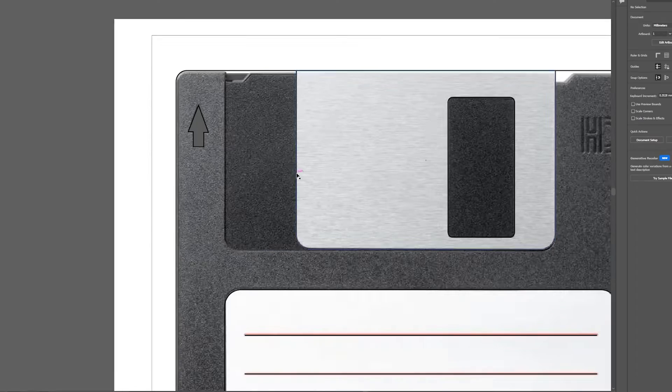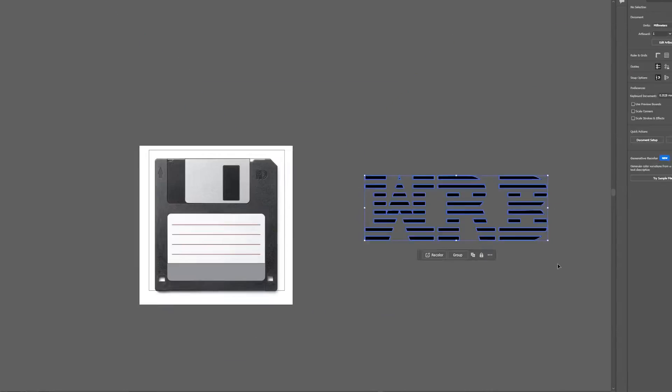Next I wanted to design some little business cards, so I made a design in Illustrator to look like a floppy disk. Then I dropped it right into the Xtool software.